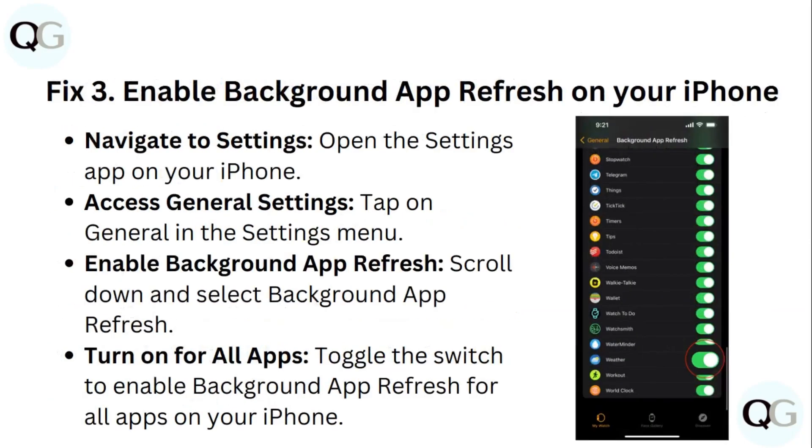Step 3: Enable Background App Refresh on your iPhone. Open the Settings app on your iPhone and tap on General in the Settings menu. Scroll down and select Background App Refresh, then turn it on for all apps.